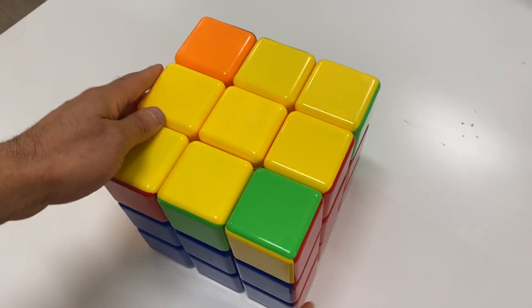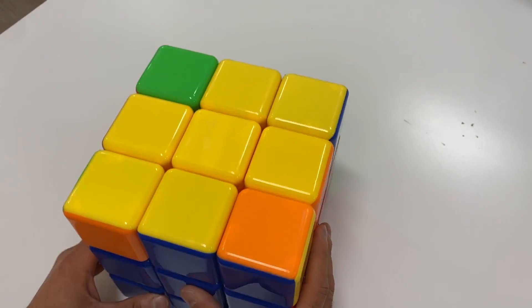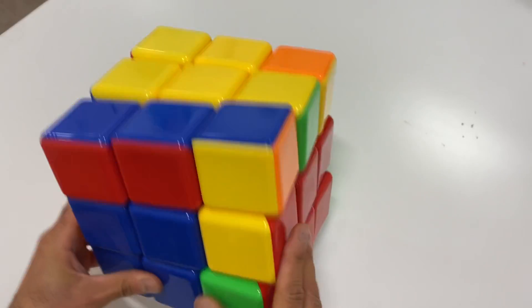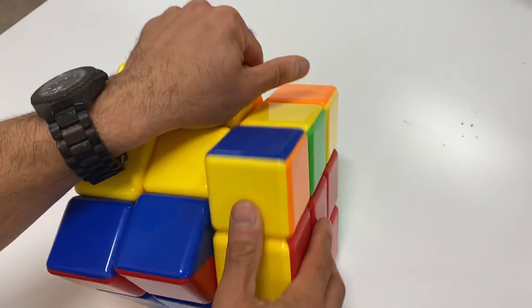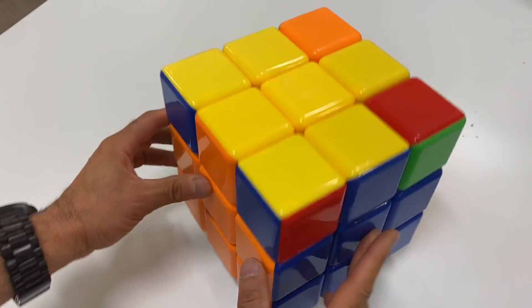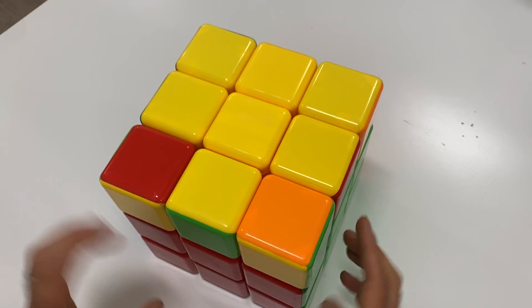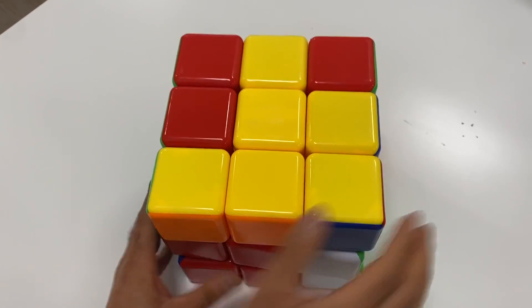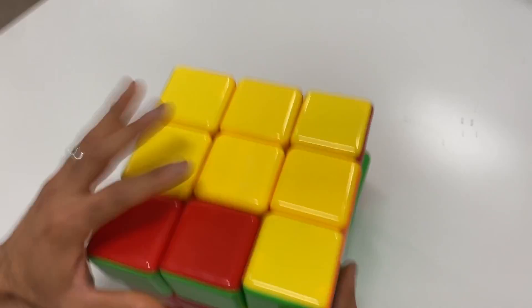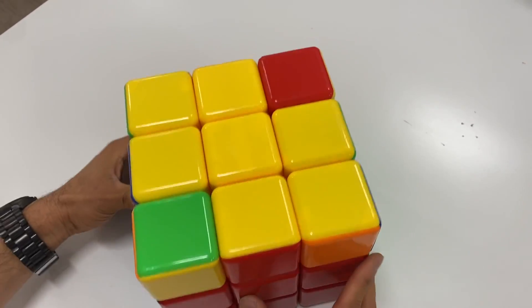Now is the cross aligned? Let's see — can we align the cross? It looks like the cross is not aligned, so we have to do this: one, two, three, four, five, six, seven, eight. Now let's see — these are aligned. Again: two, three, four, five, six, seven, eight. And now we have ourselves a yellow cross that is aligned. Red with red, blue with blue, orange with orange, and green with green.